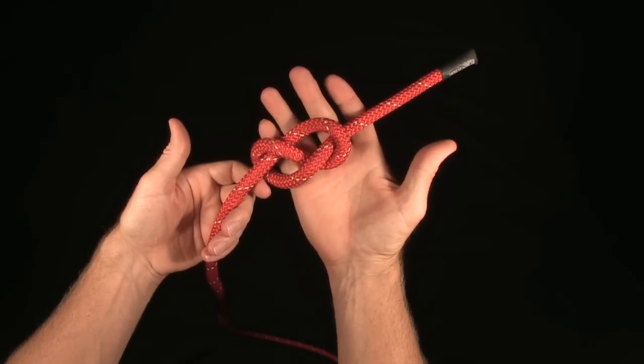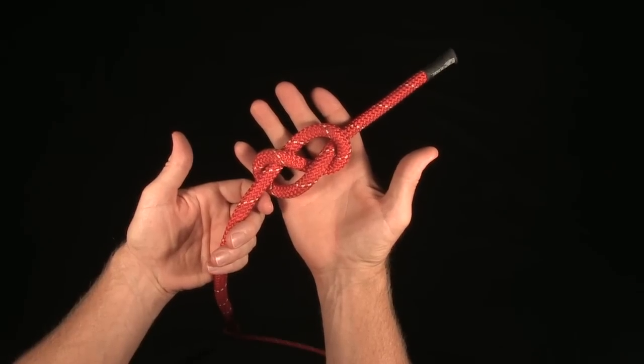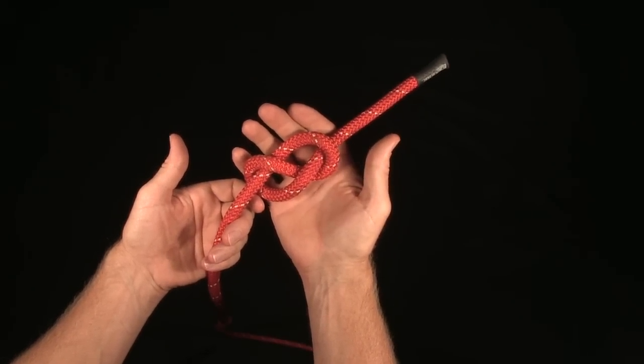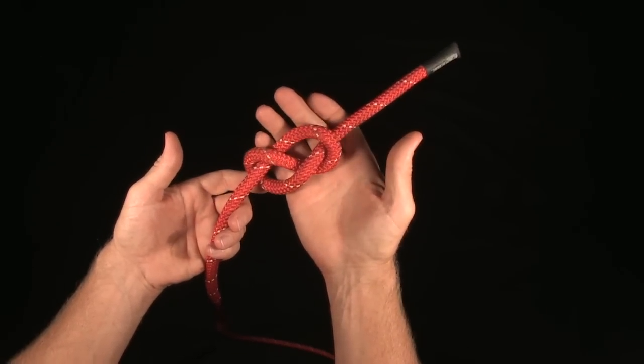The figure eight is in what we call the family of eights. So there's a figure eight, figure eight on a bight, figure eight follow through — there's a whole bunch of figure eights, and we'll go over those.